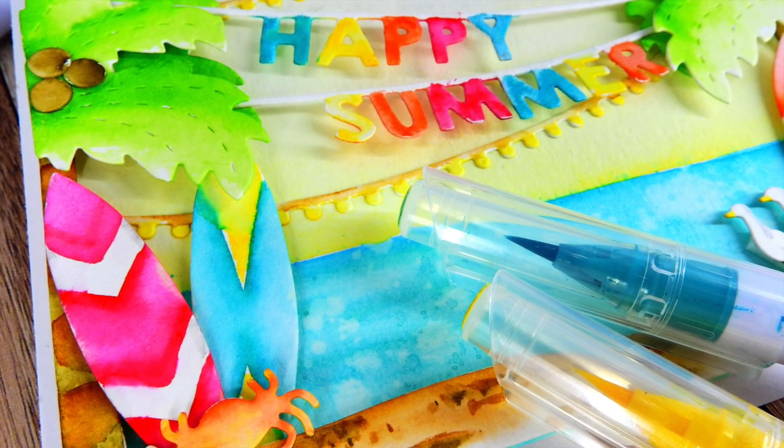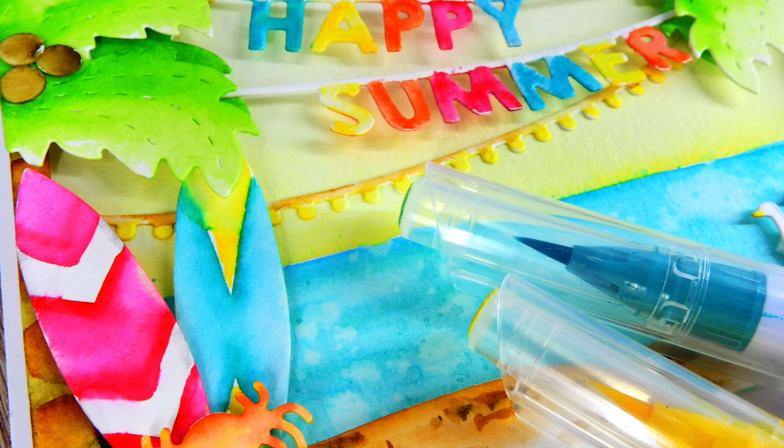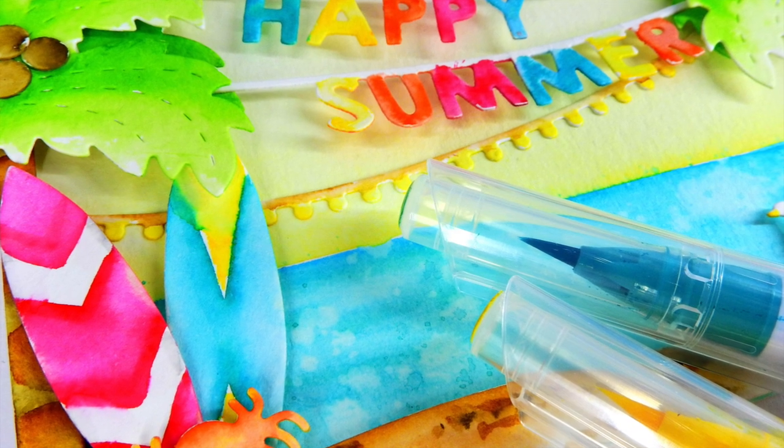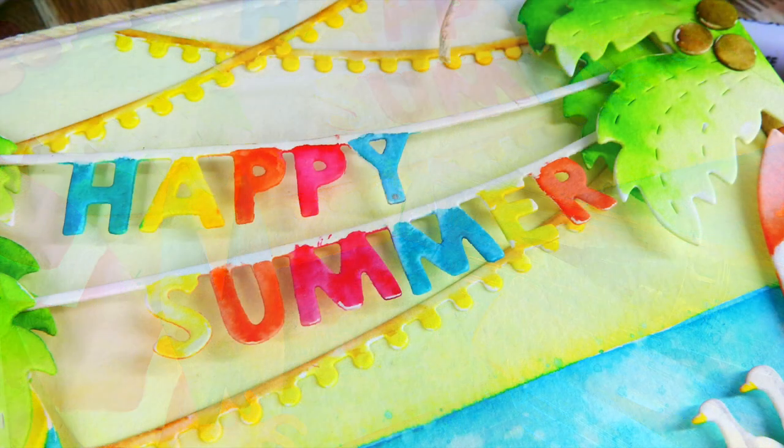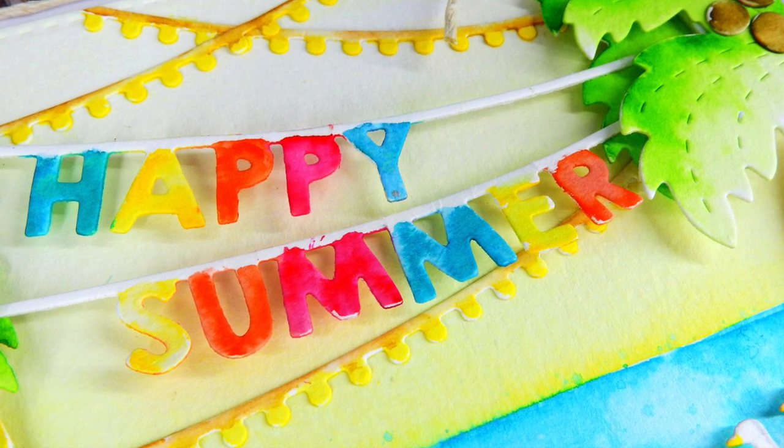Hello everyone, it's Nina. Thanks so much for joining me today. I'm going to be sharing a fun summer card featuring tailored expression dies, some Zig clean color water coloring, and tips and tricks on how to add details to your die cuts.